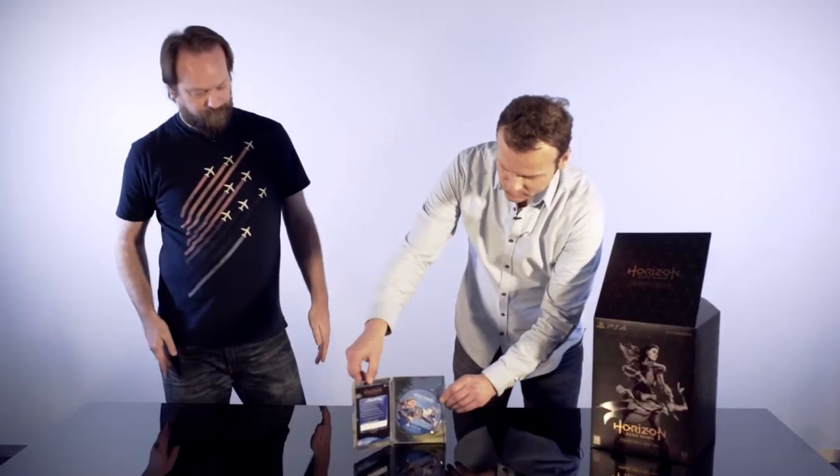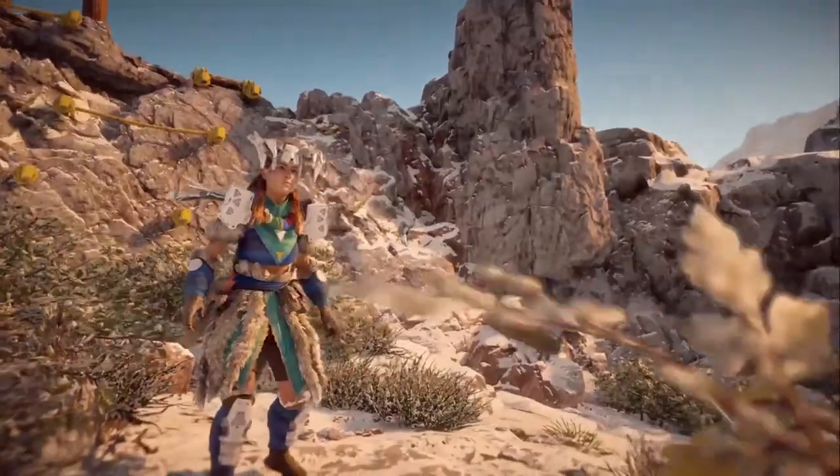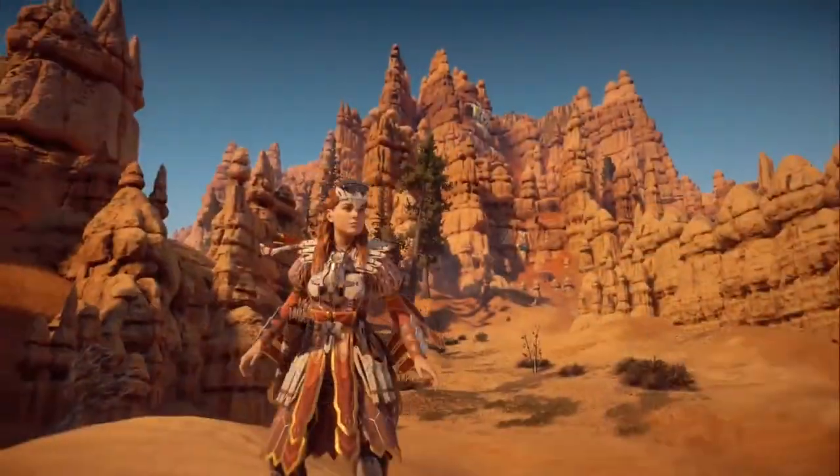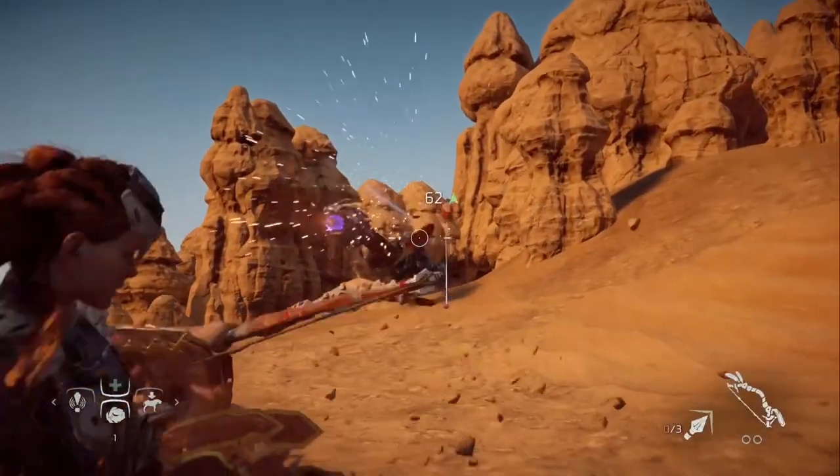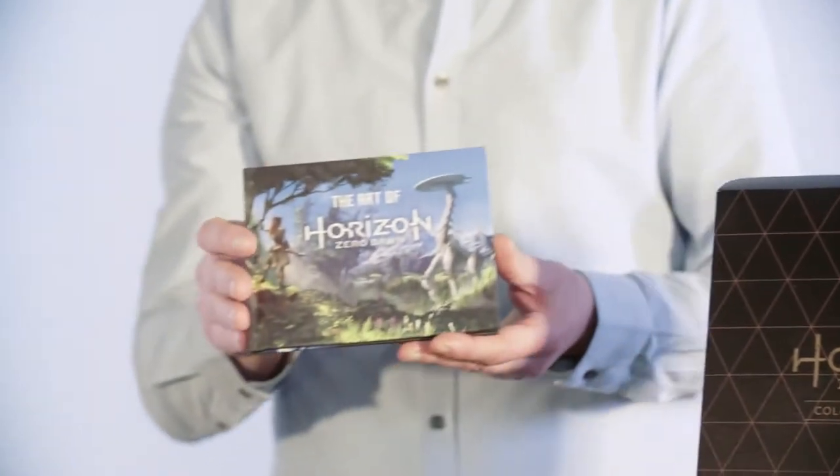Here you can see the voucher codes, which actually include a couple of outfits, a couple of weapons, and three resource packs as well. Let's see what else is in the box.